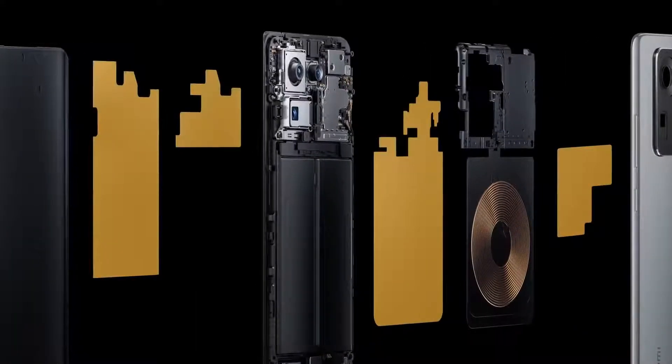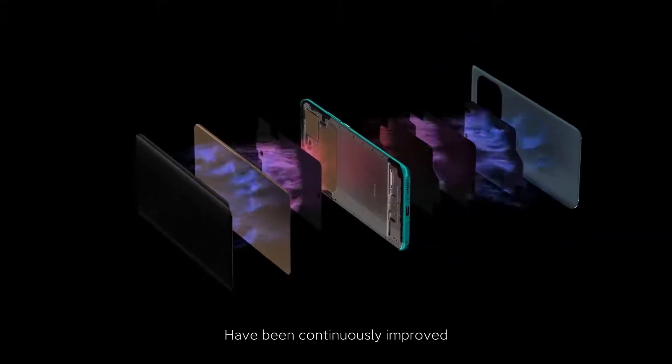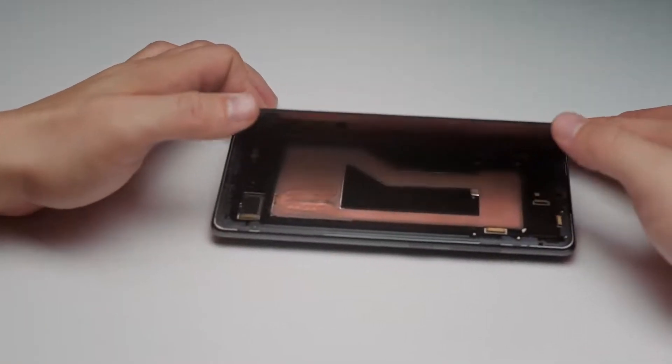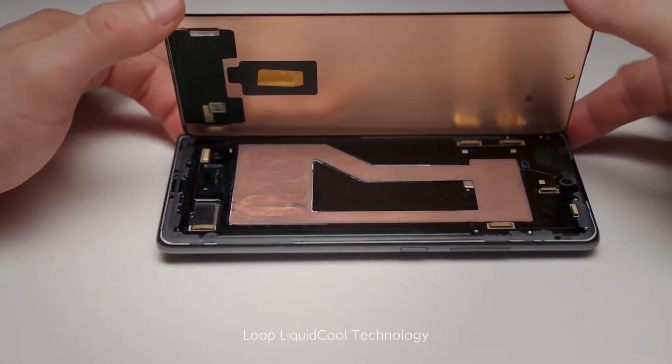Over just a few years, smartphone heat dissipation systems have been continuously improved. Today, we introduce the latest in cooling technology: Loop Liquid Cool Technology.